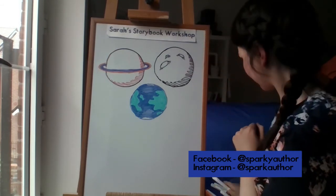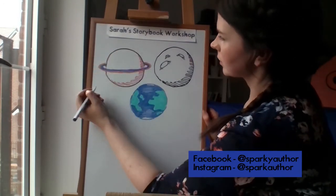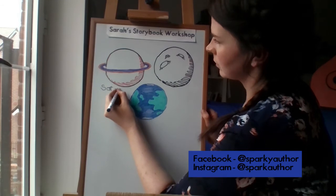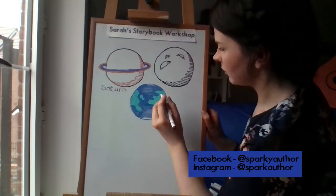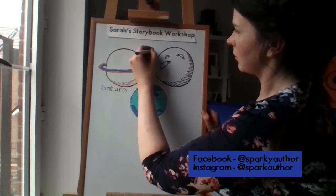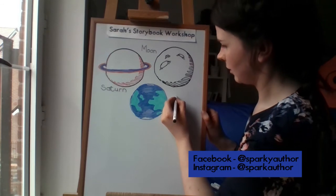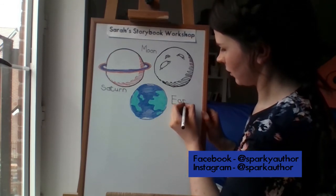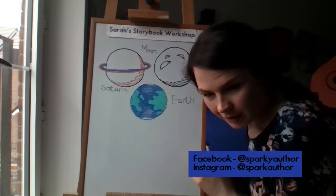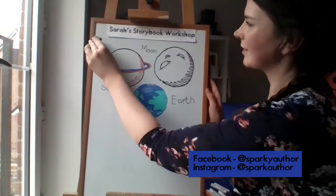Those are our planets. I'll quickly write out moon, Saturn, and Earth so you know what they are. We've got an exciting one to finish on — let's get going on our alien! He's going to look amazing. Are we ready?